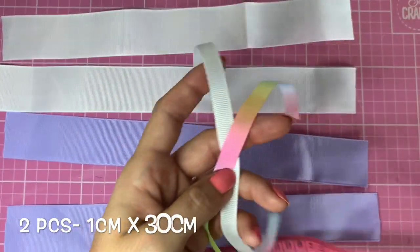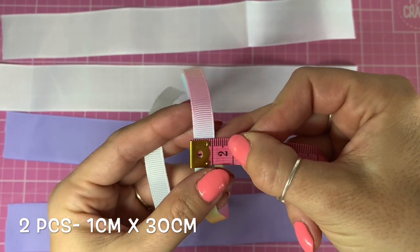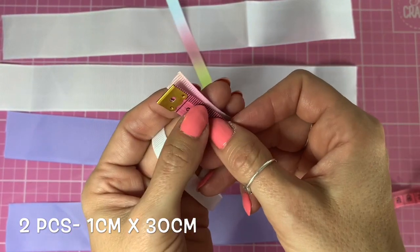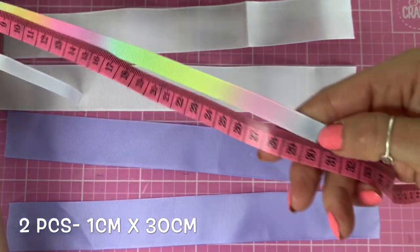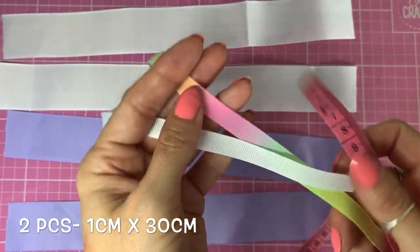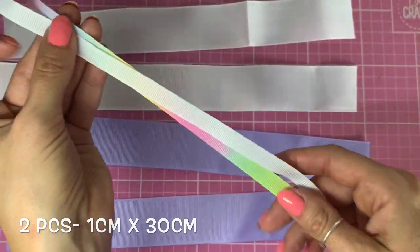And then I've got two pieces of one centimetre wide ribbon, or 10 millimetre wide ribbon. I'll show you on the tape measure. I've cut two pieces to 30 centimetres in length — that might be too long but I always trim the tails off at the end, so they're both 30 centimetres.